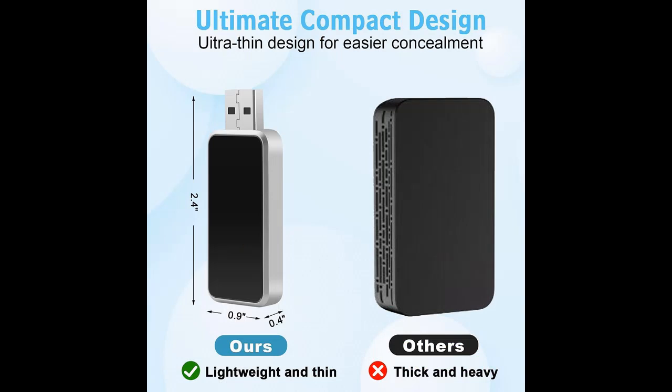Easy updates. Keep your CarPlay dongle up to date with the latest software updates. Simply reference the manual for hassle-free updates.